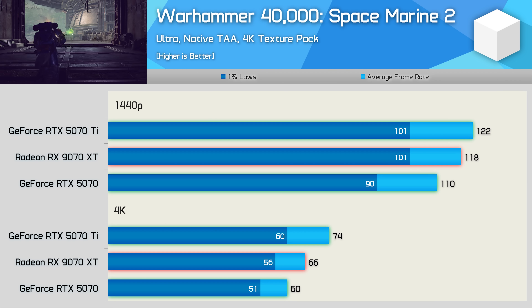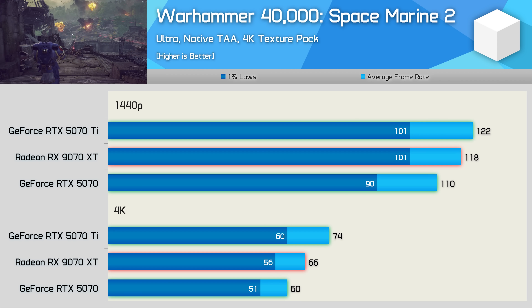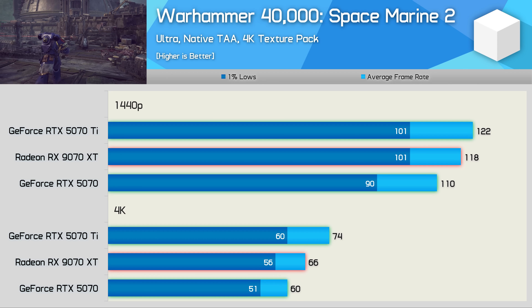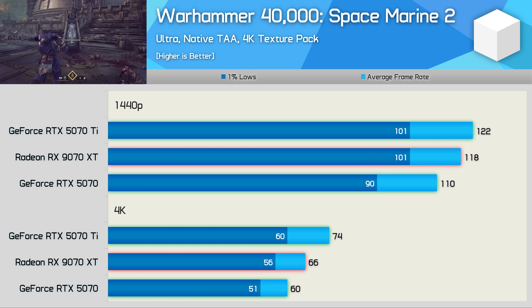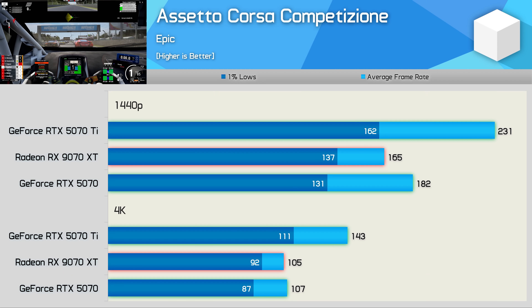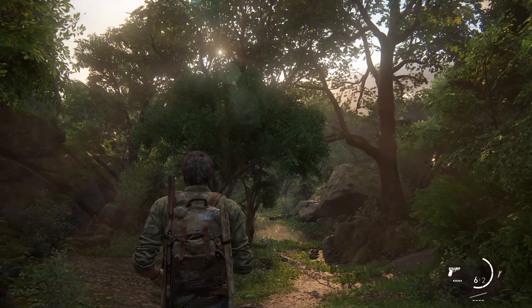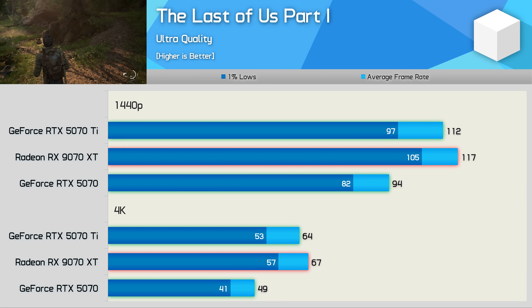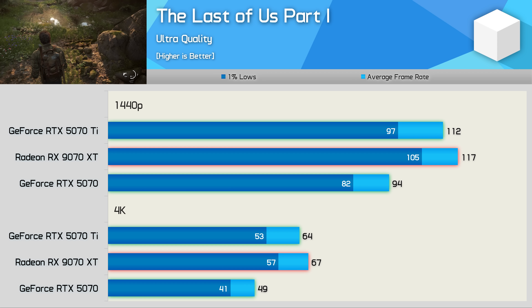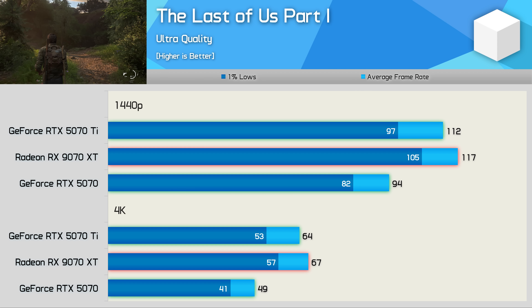The newer GeForce driver also addresses performance issues in Space Marine 2. Radeon performance improved a little as well, and as a result the 9070 XT is just 7% faster than the RTX 5070 at 1440p and 10% faster at 4K. Performance has also improved in ACC for the 9070 XT, but the 5070 Ti is still much faster, and the 9070 XT is only able to match the 5070 at 4K while ending up about 9% slower at 1440p. In The Last of Us Part 1, the 9070 XT was 24% faster than the RTX 5070 at 1440p and 37% faster at 4K — a strong result, as the 9070 XT was faster than even the Ti model.